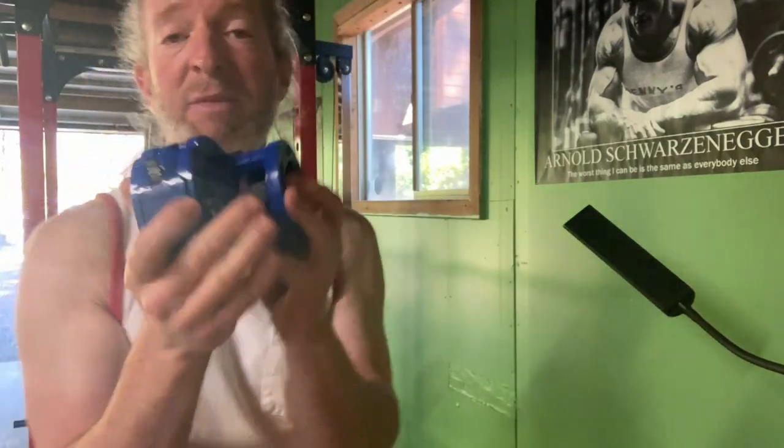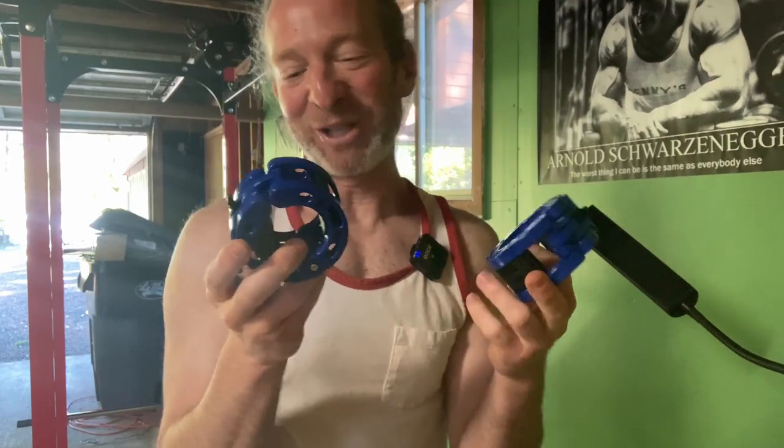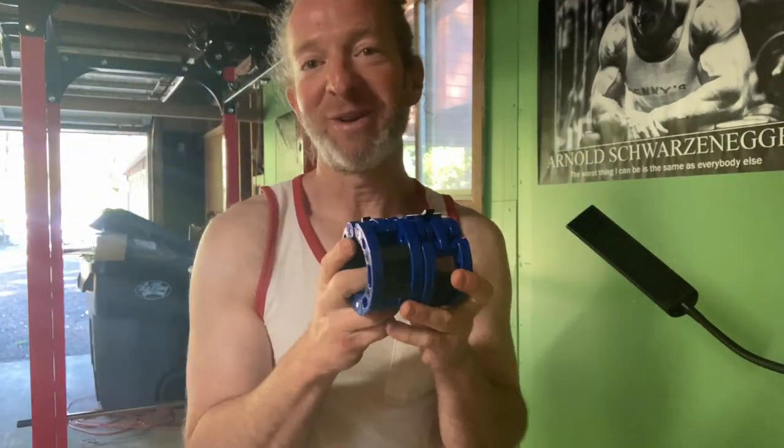You get two of them, so that's pretty cool — they come in pairs. If you're looking for some weight clips, these are pretty good. I'm happy with them, they seem to work pretty well. I hope it's been helpful. Good luck.